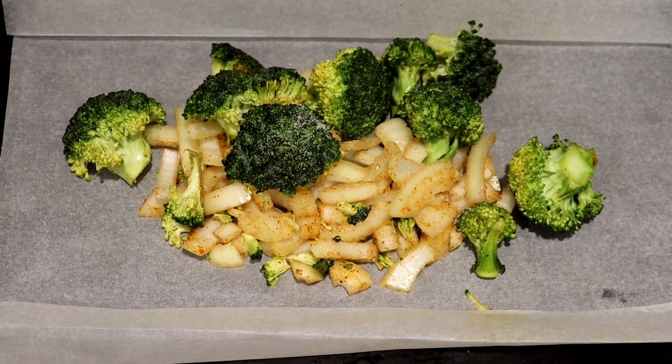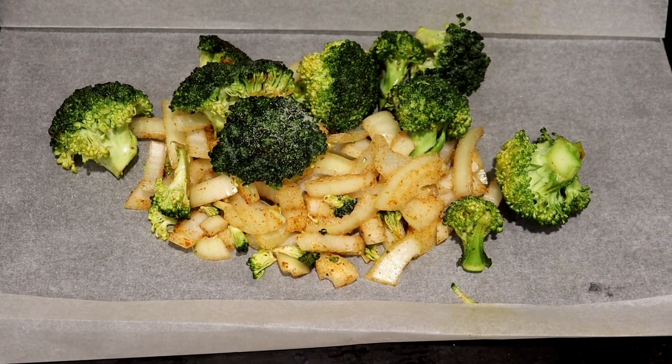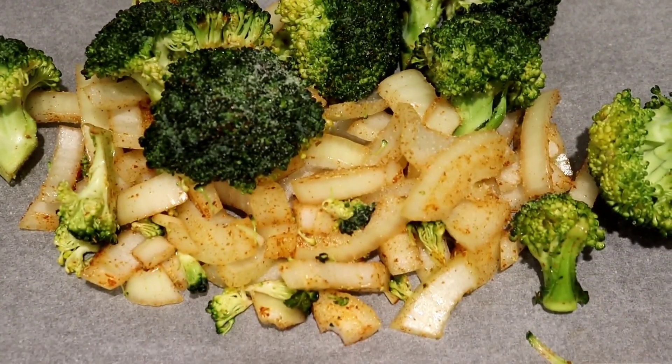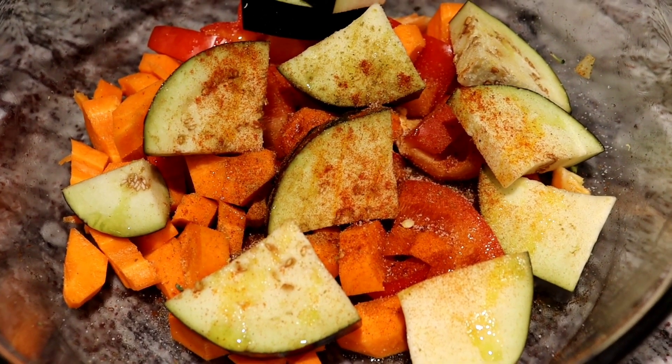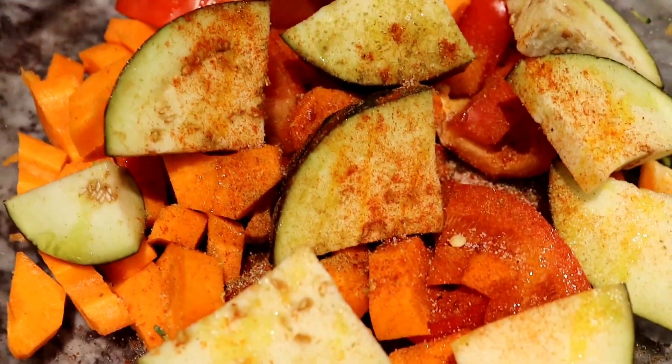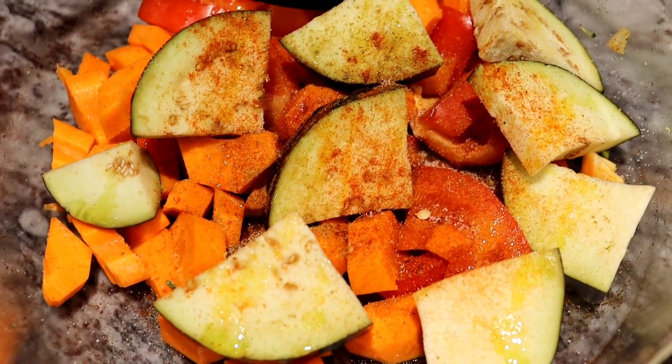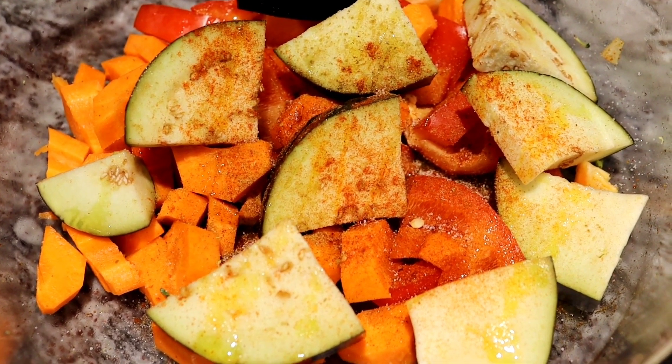Now we need to fold the baking paper and make a shape like a boat. Here we have eggplant, carrot and pepper — we put paprika, salt, cumin and pepper on them, and we're going to mix and put in the oven.